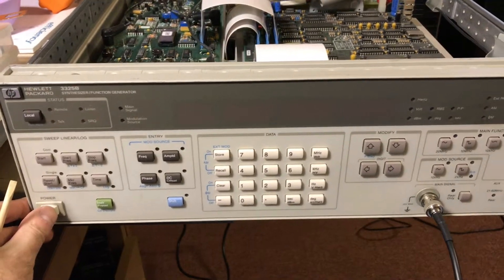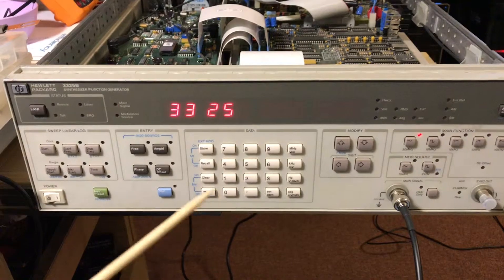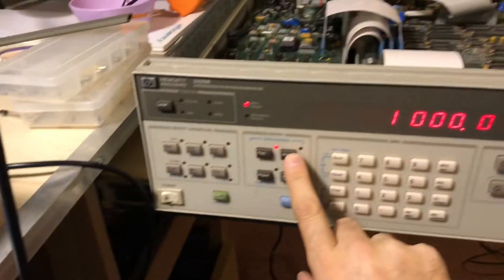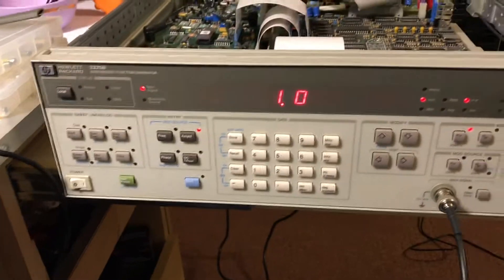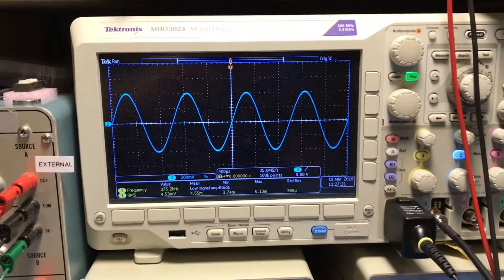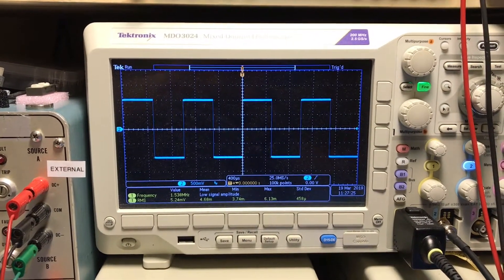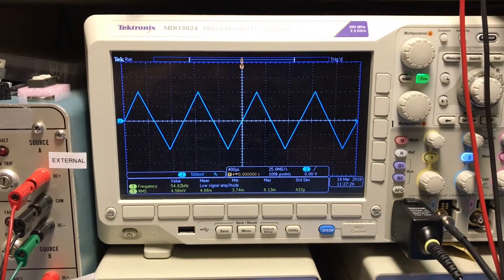We'll go ahead and power cycle it here. No fail codes — that's great. It's hooked up to the oscilloscope, so we'll put a 1 volt, 1 kilohertz signal. And there it is — our 1 volt, 1 kilohertz signal. We'll cycle through all the functions.